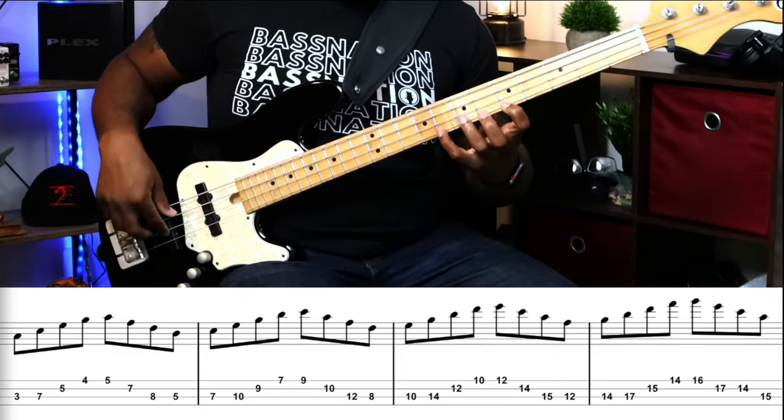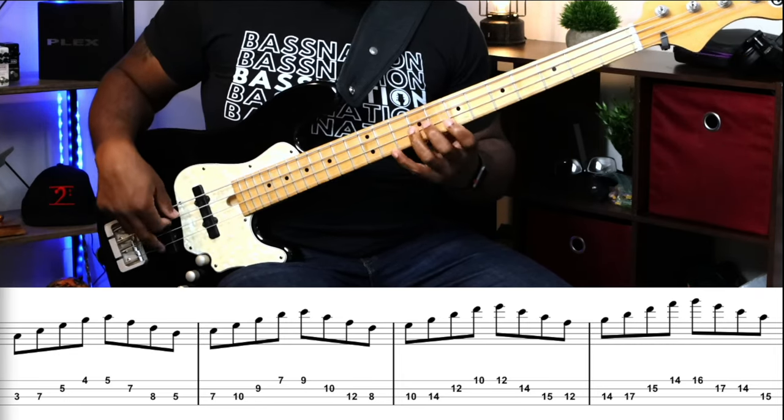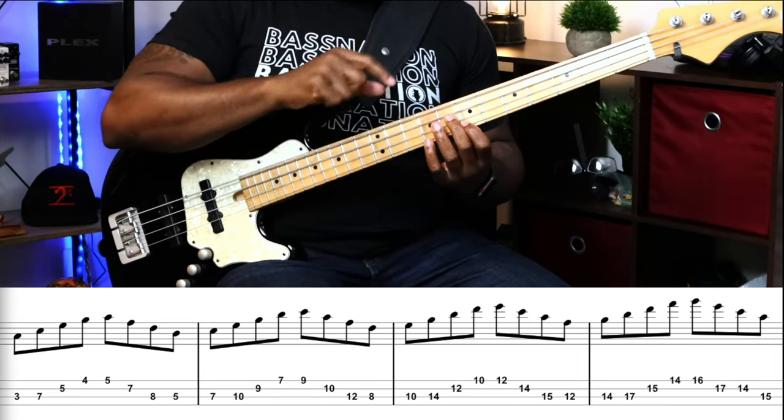For the Dorian scale you're going to use a one, three, four, one fingering going down. Then for the Phrygian you want to ascend — it's the same exact thing but flipped upside down, playing it starting on the root note.